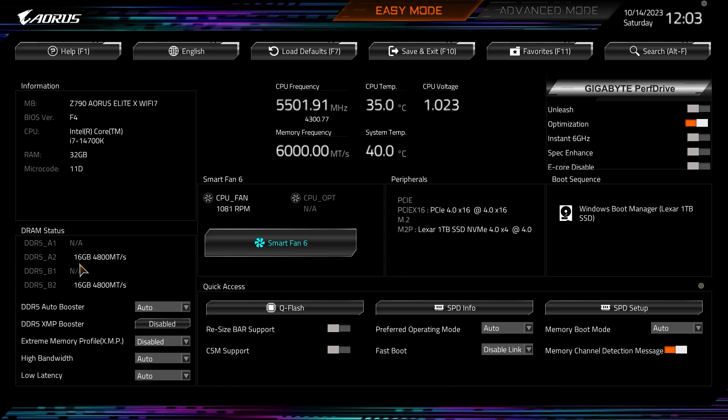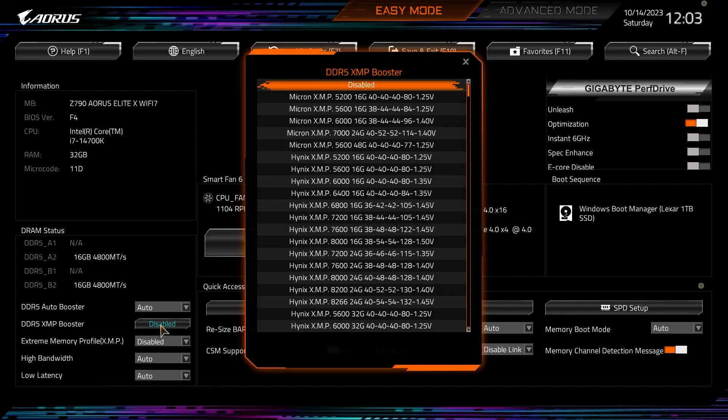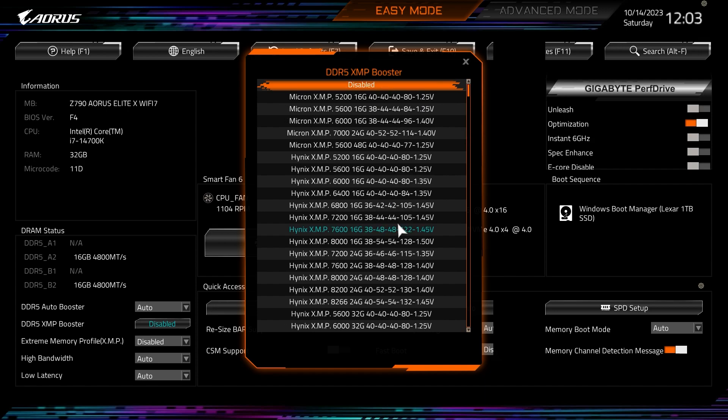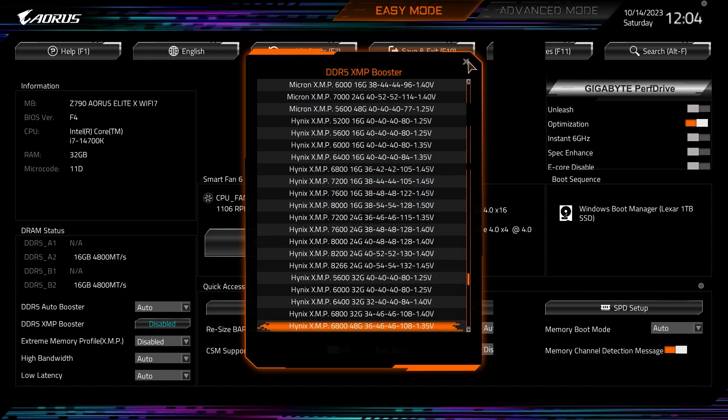Down here we have our DRAM status showing our installed memory. There's a DDR5 Auto Booster and a DDR5 XMP Booster — the XMP Booster is new. Clicking on it brings up a list that sets DDR5 XMP overclock settings based on vendor ID and PMIC analysis, helping you instantly overclock your memory. You can select Micron, SK Hynix, or Samsung depending on your memory, and it has all the different speeds and timings listed. Very easy to set up.